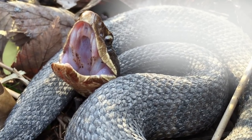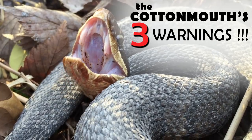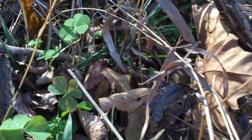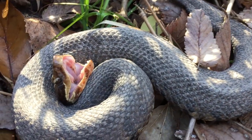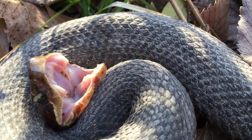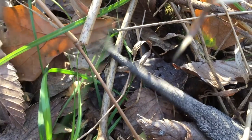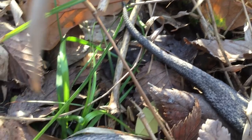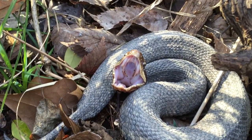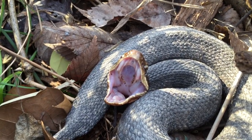The telltale sign you've stumbled across a cottonmouth is one of three warnings it gives before it strikes. The first warning: the cottonmouth will ferociously open its jaws, which means stay away. The second warning: the cottonmouth will vigorously wiggle its tail in the weeds — this rustling noise means it's not joking.